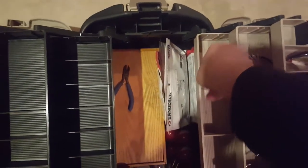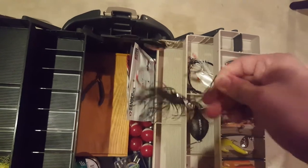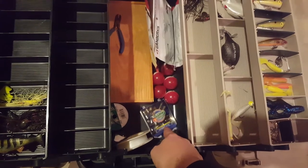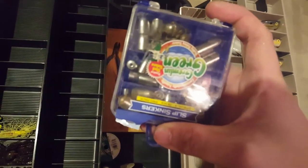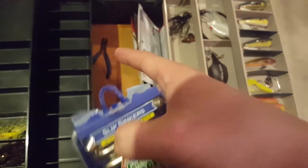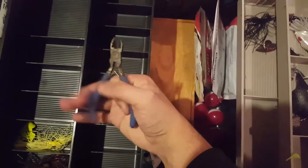Down here got another spinnerbait - got a Colorado blade and a willow blade, red hook, black color, quarter ounce. Down here we got some teardrop and bullet sinkers - these are steel. The bullet sinkers I use for Texas rigs and Carolina rigs. The swivel teardrop sinkers I use for catfishing - for bullhead and stuff - where you want the bait to sit at the bottom. And we got some bobbers.